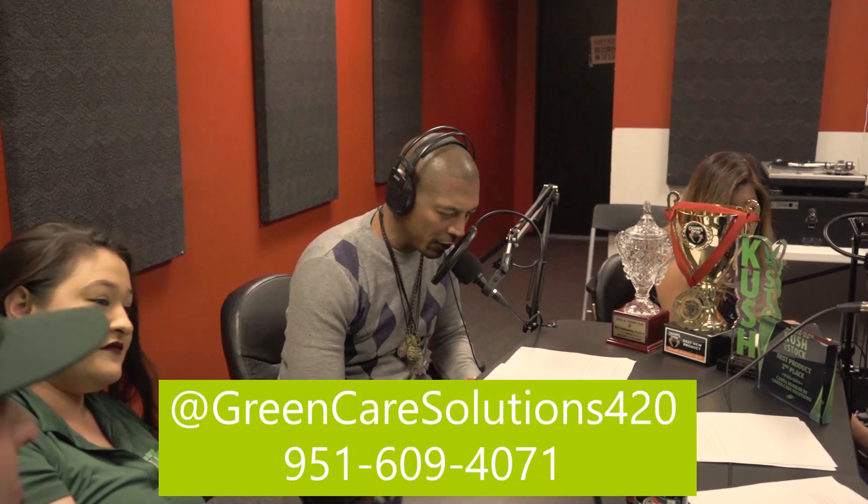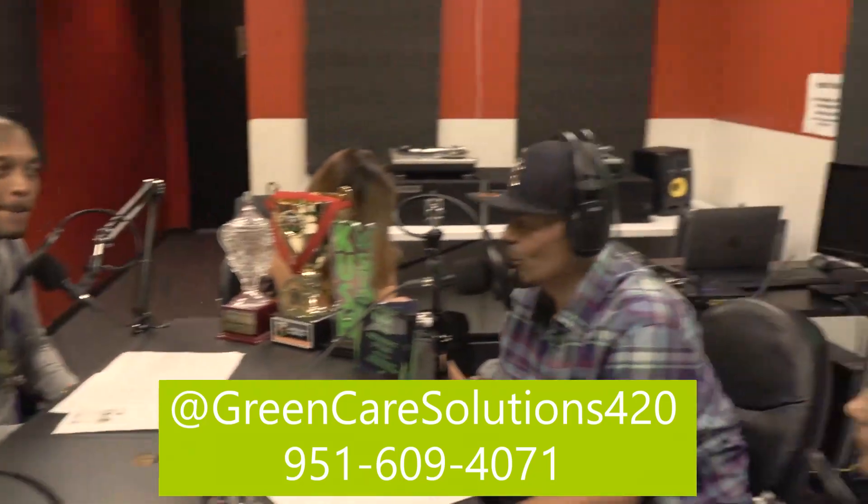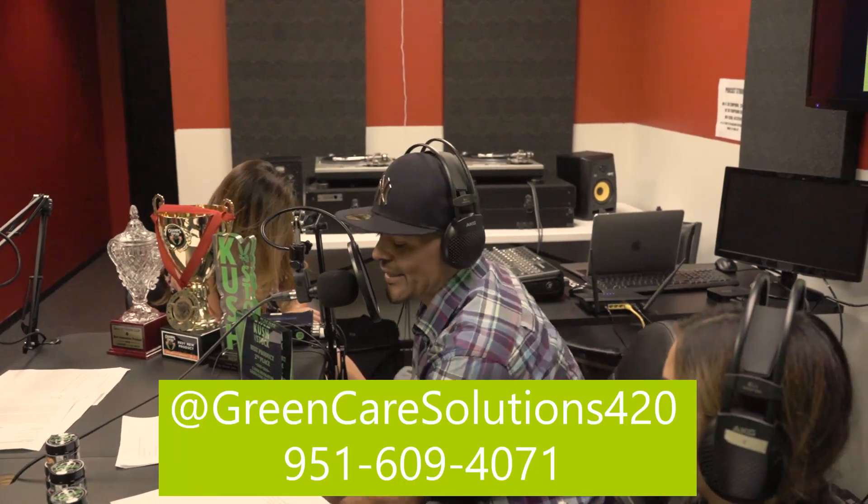The great thing about the hookah is there's no tobacco inside of it, so it's something we can try even for people whose stomachs get upset. They're also working on a CBD product — that's the next to come from Green Care Solutions, a CBD version of the canna hookah that will be in all your hookah lounges. Green Care Solutions — contact them on Instagram at Green Care Solutions 420, or by phone for delivery and questions at 951-609-4071.